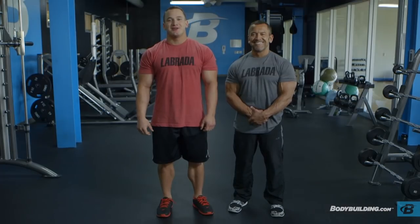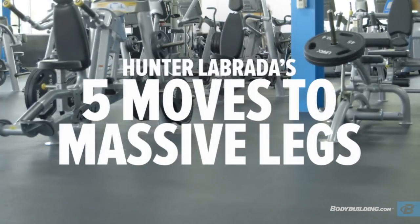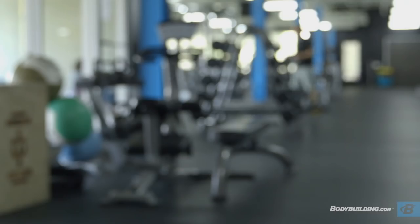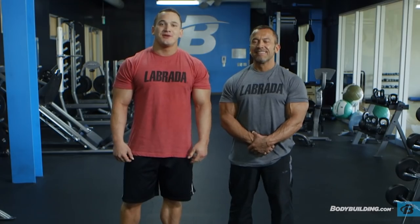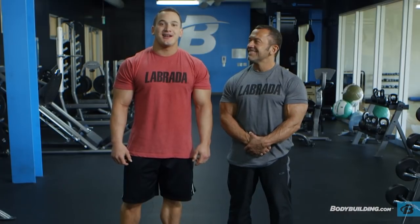Hey guys, Hunter and Lee Labrada here today to take you through an awesome leg workout. The workout is going to aim to start with the calves because it's an often neglected muscle, so I've chosen to prioritize it by putting it first. From there we're going to move on to leg extensions, then pre-exhausting the quads, hitting some pause squats, and finally finishing up with some cable stiff-legged deadlifts.